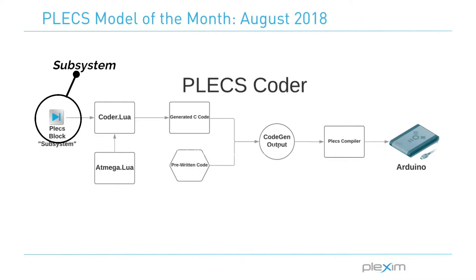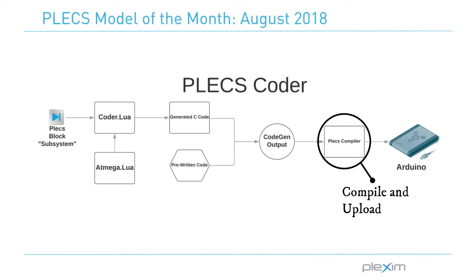Each Plex block has a subsystem that contains Lua code that runs every time a model is simulated or built using the coder. The code in the block's subsystem runs and passes the user-inputted information to the coder.lua file by storing the information in tables that it can access. Coder.lua then takes that information and outputs it into a C file. The generated code is mostly function calls that call on pre-written C files that I wrote specifically to work with the generated code from Plex. After running the Lua files and generating the C code, Plex runs a make file that runs avr-gcc to compile the code, and then the make file runs avrdude in order to upload the code to the board.